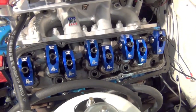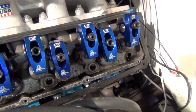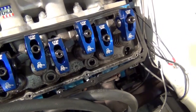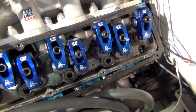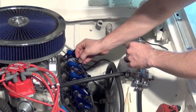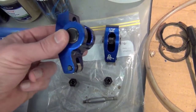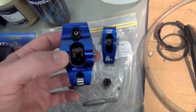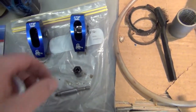Taking the valve cover off now for cylinder seven. I've backed the two set screws out, so I'm going to take those poly locks off and remove the rockers so I can take the spring out - I'll take the intake spring on cylinder seven. The roller rockers look like they're in good shape with no excessive wear, which is great. Sometimes if the push rods are too long or the valve geometry is off you get a wear mark up here, but they look in good condition.